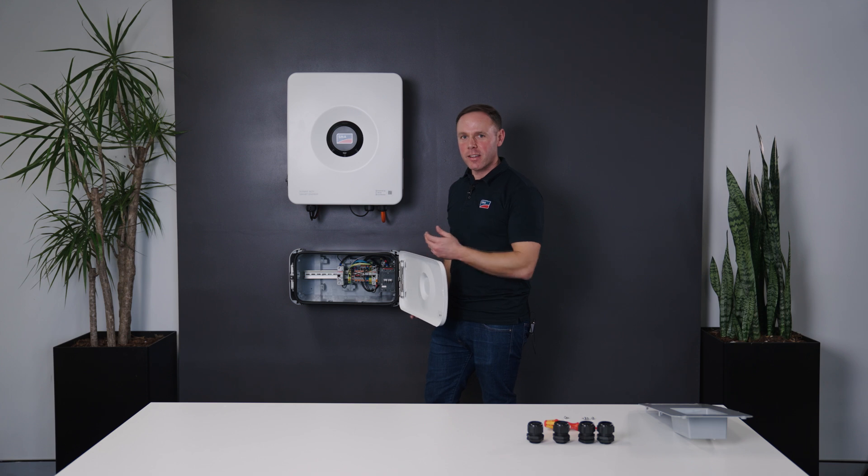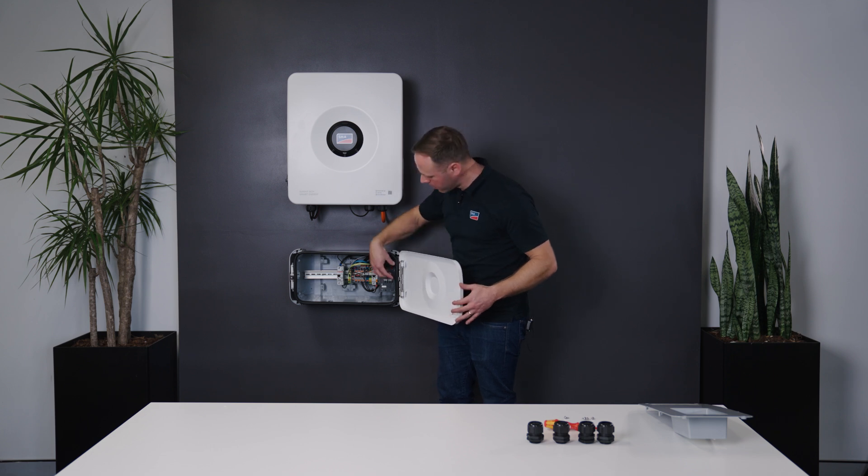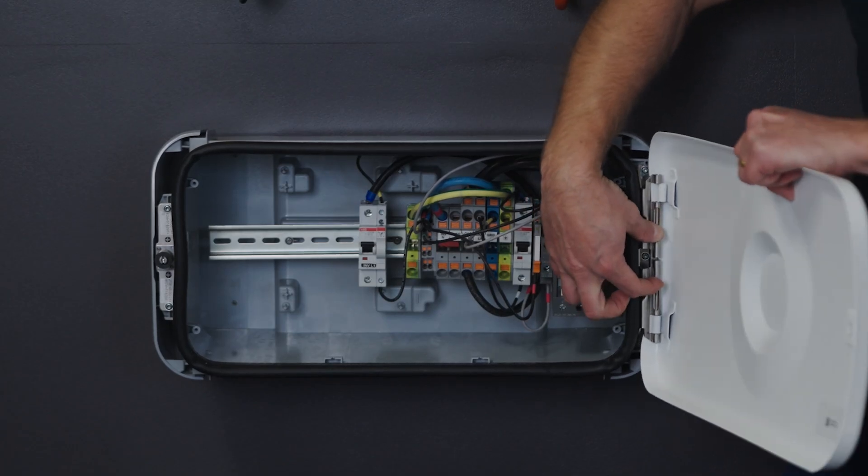As you can see here, the SMA Backup Box comes pre-wired from the factory. If you'd like a little bit more room to move, you can remove this door by simply pinching the two pins of the hinge together like so.